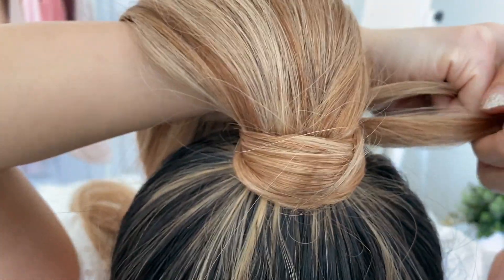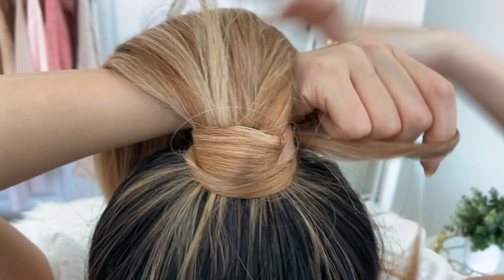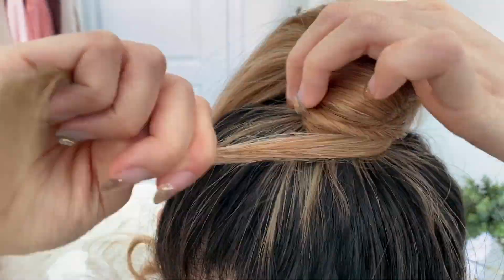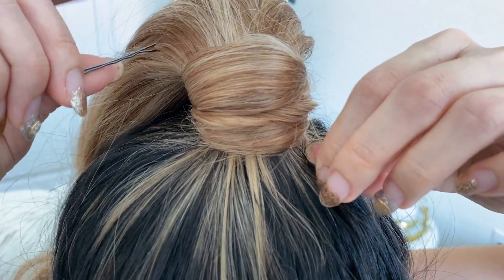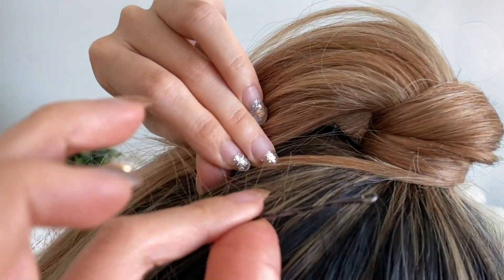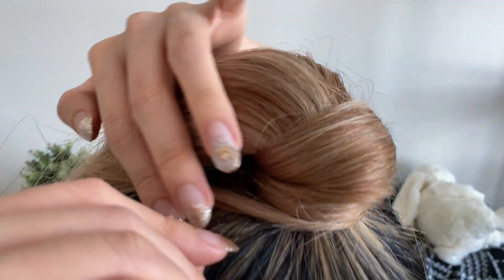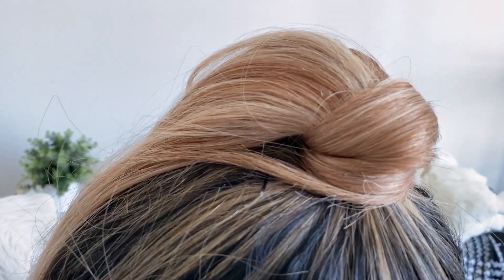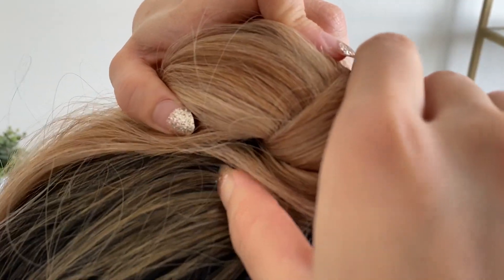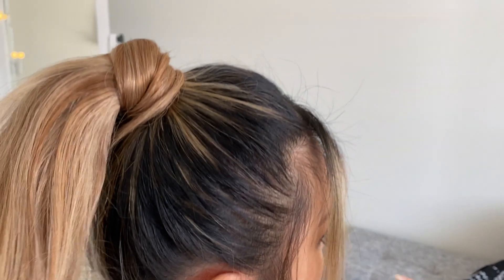This way you hide both the velcro of the ponytail and create the illusion that you have your own hair wrapped around your ponytail. When you're done wrapping the strand around the base, take a bobby pin and pin it into place. You might need more than one or two bobby pins to keep everything secure, because in my case my ponytail is so heavy — it's real hair and very dense and thick — so I ended up using around three to five bobby pins.